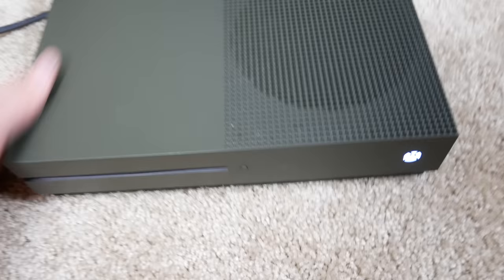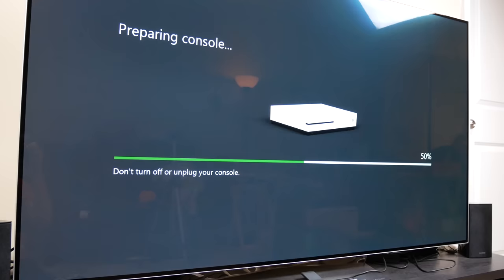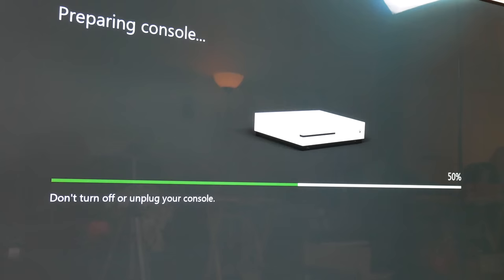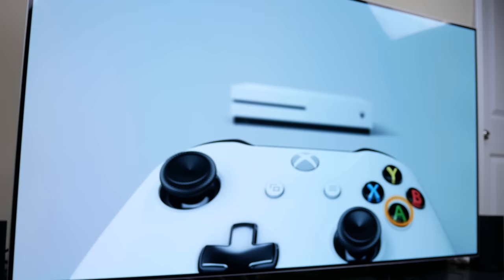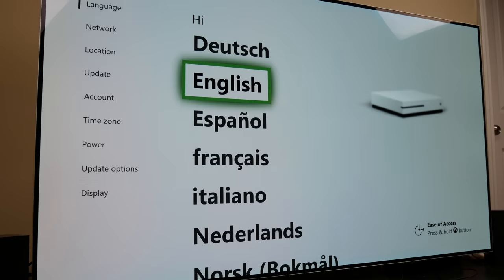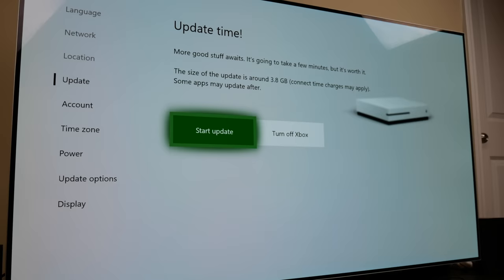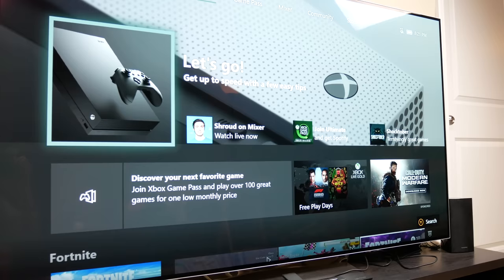It makes the startup noise — that's a good sign. I was hoping it would have a different startup noise since it's a special edition, but apparently not. It's a Call of Duty edition so I figured maybe it'd have like a gunshot or something, but maybe that's a little too far. It appears to be turning on — 'Preparing console.' I don't remember ever seeing that before on Xbox. The controller connects right up, so we'll just wait until this thing is done preparing.